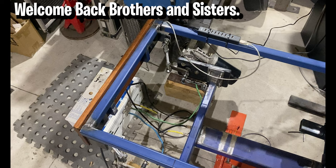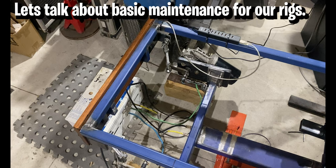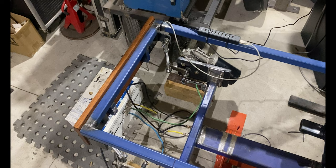Welcome back to the channel. Today I wanted to talk about some maintenance for our three degree of freedom motion simulator platform, because we really do need to keep an eye on things and do a little bit of basic maintenance every now and then to keep our rig healthy and get the best longevity out of it.